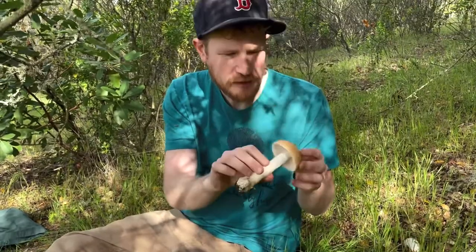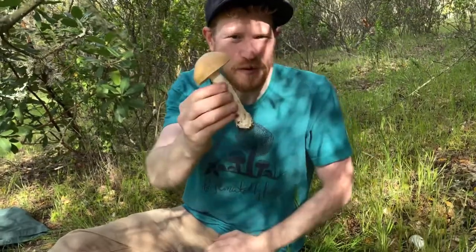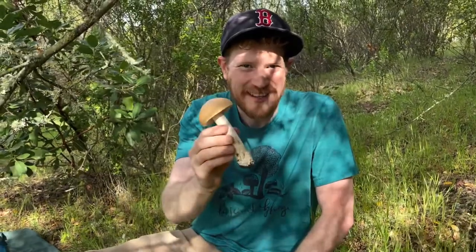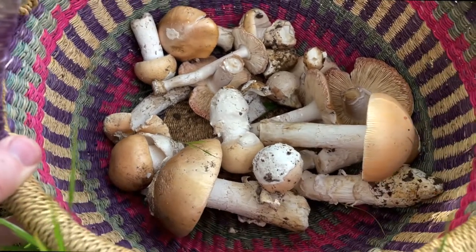Just look at this mushroom. They smell great. Nice, solid caps — wonderful, wonderful mushroom. This is Amanita vellosa, the springtime Amanita. Look at this basket of Amanita vellosa — it's just a basket of sunshine.